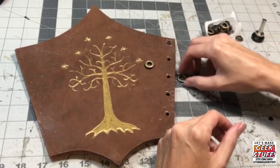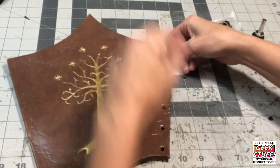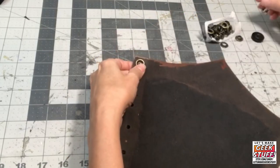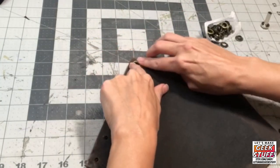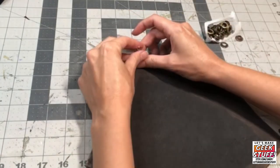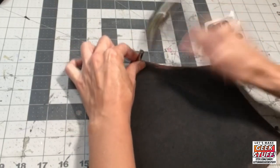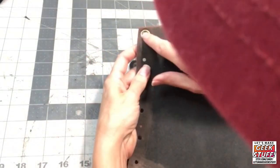Every grommet has a top and a bottom. Slide the top one over your hole, flip it over, and slide the bottom into place over that. The top grommet sits in the anvil. Put the top on, and as you hammer rotate it around to make sure it sets evenly. And that's it.